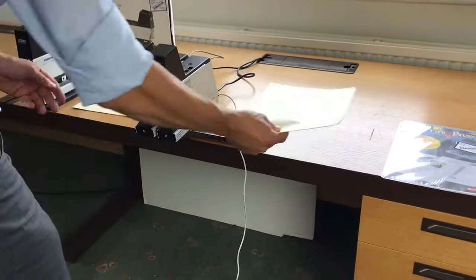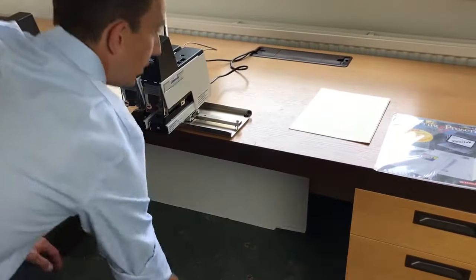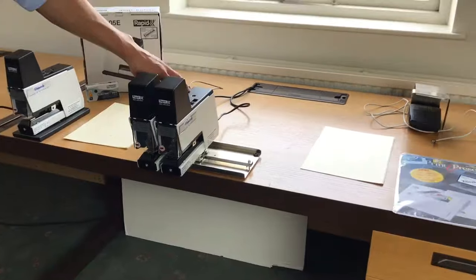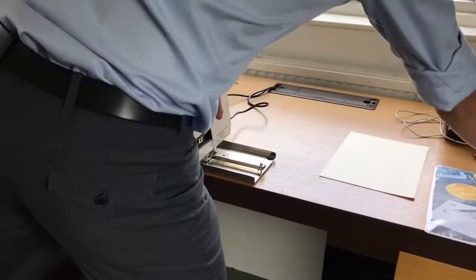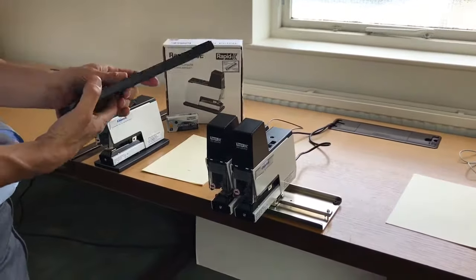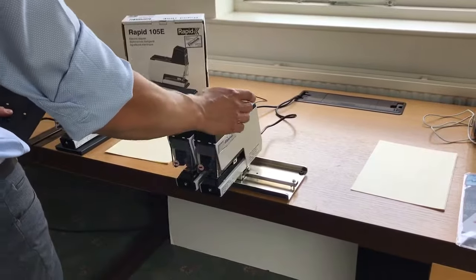When adding machines to the work table to create your twin rig, you'll notice the base is included with each machine, but you need to remove it and then attach the machine to the base table. You can fit up to four heads on this base table.